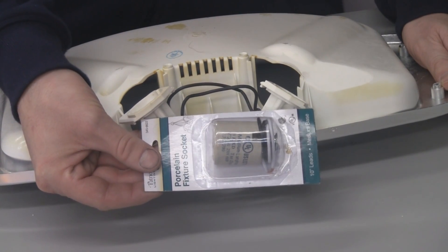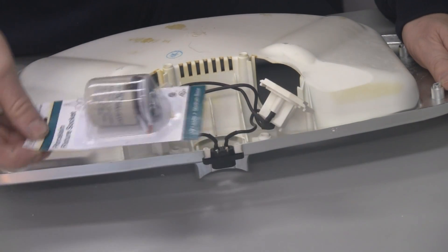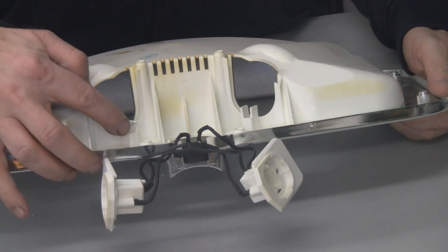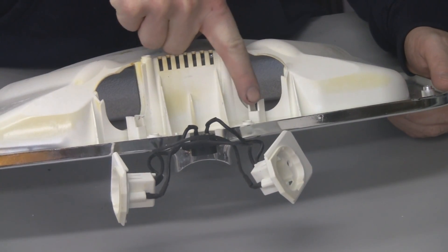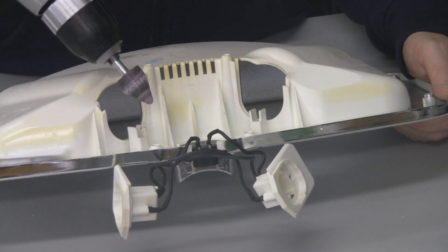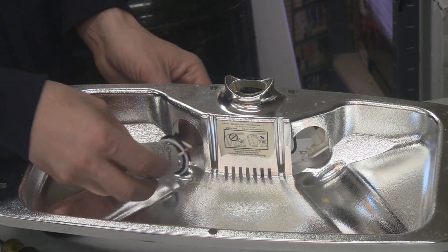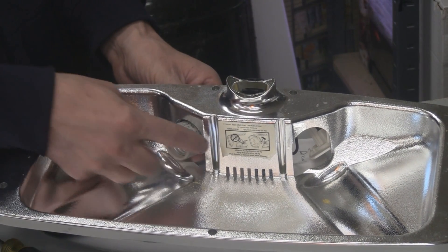We're going to get rid of these and replace them with one of these — this is just a medium base light socket with two wires coming off of it, and we're just going to hook it right up. In order to fit that socket in here, we're going to have to get rid of this nub here and this nub here, and what I'm going to do is just grind them off with the grinding stone.